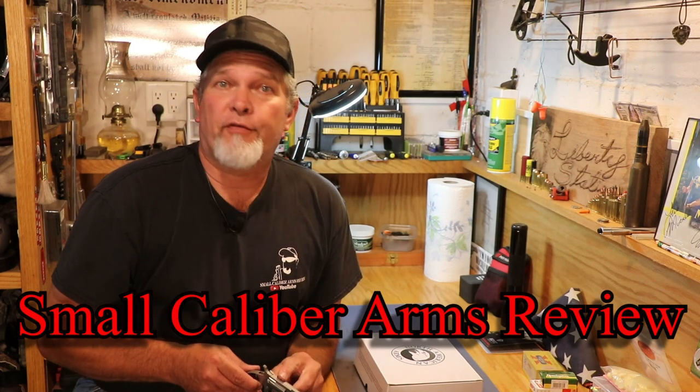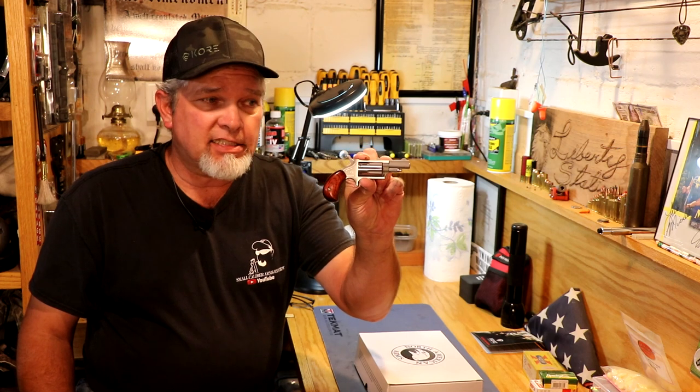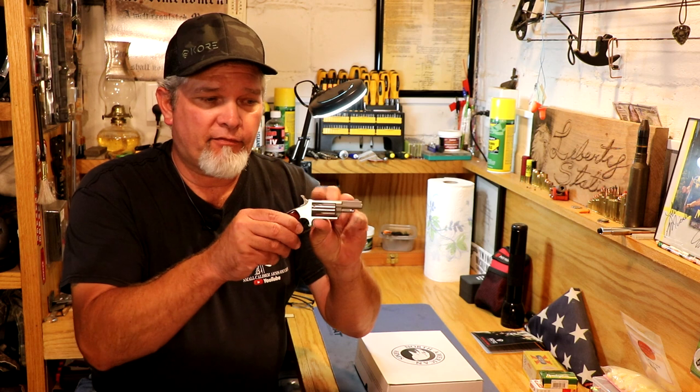Hi everybody, welcome back to Small Caliber Arms Review. I'm Richard, and if you'll remember a while back I did a review on this — the North American Arms .22 Magnum, little five-shot tiny revolver — but there are tinier ones.